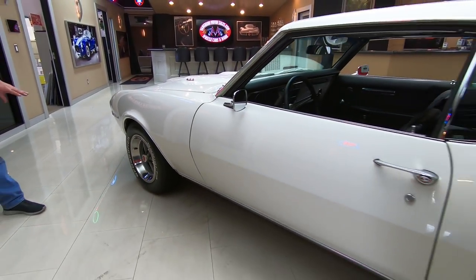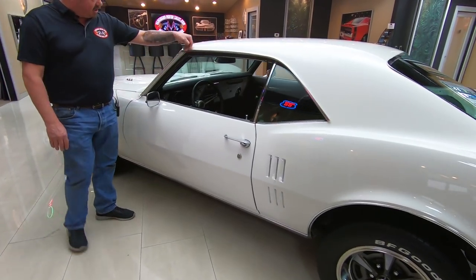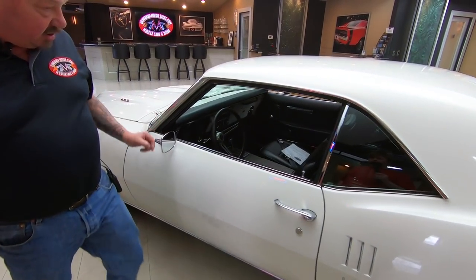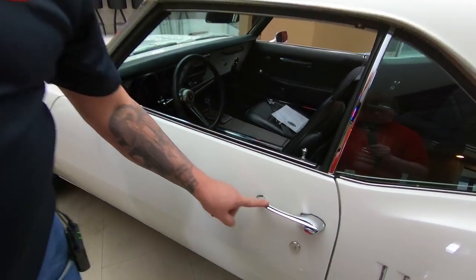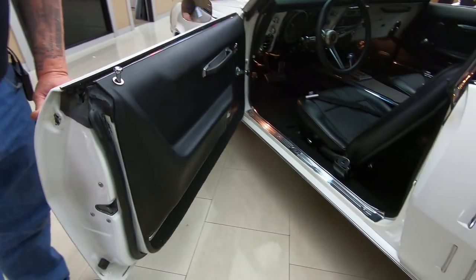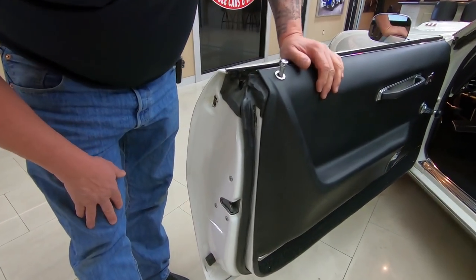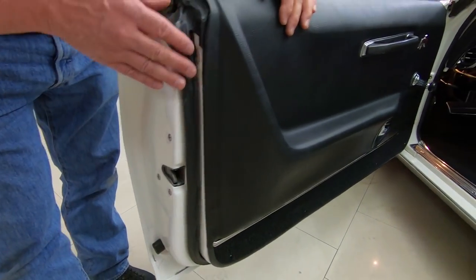Period correct, all painted up good. Trim rings look great. All the stainless looks good. Mirror looks great. Door handles in beautiful shape. Door operates nice and smooth and look how clean the door jams are — nice and neat and tidy. We got new rubber on the door.